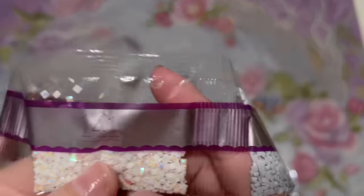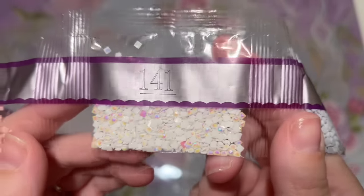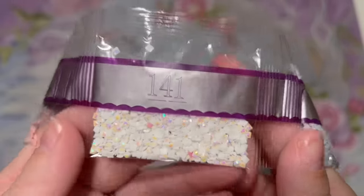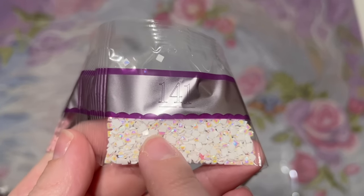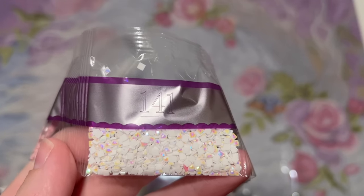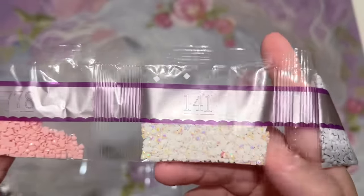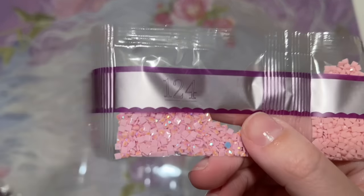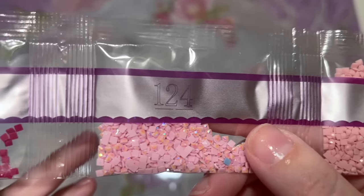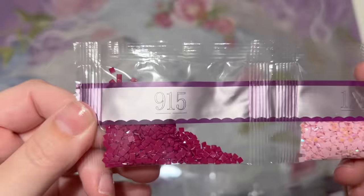Our next AB color is 141 — a really common AB in Diamond Art Club's artwork because it is white with kind of a rainbowy effect on the top. Occasionally you'll see diamonds where the AB coating gets flipped and ends up on the bottom of the diamond instead of the top — just don't use that one. And our fourth and final AB is a really pretty pale pink, 124.